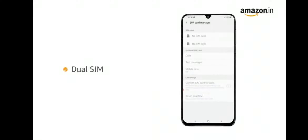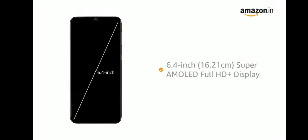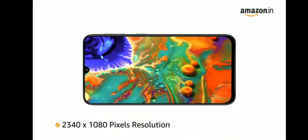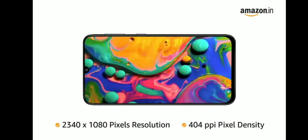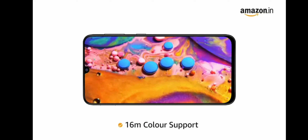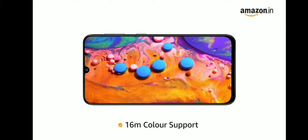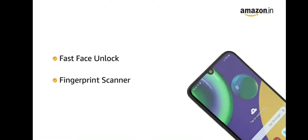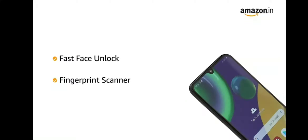This is a dual SIM phone. It has a 6.4-inch Super AMOLED Infinity U-Cut display with Full HD Plus resolution of 2340x1080, 404 PPI pixel density, and 16 million color support. Secure your phone instantly with fast face unlock and fingerprint scanner.